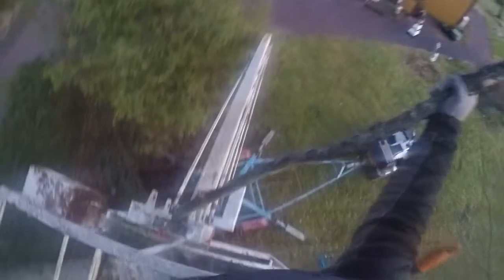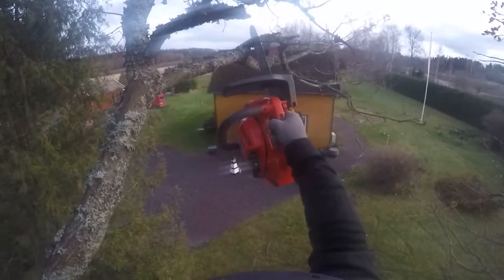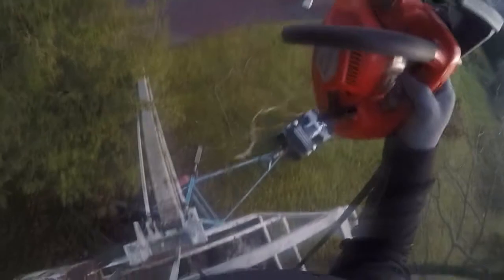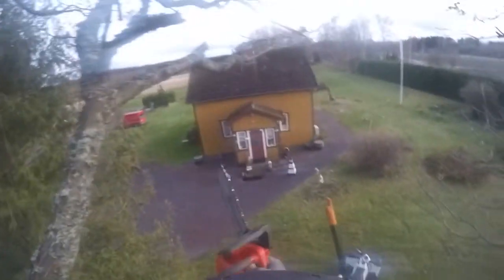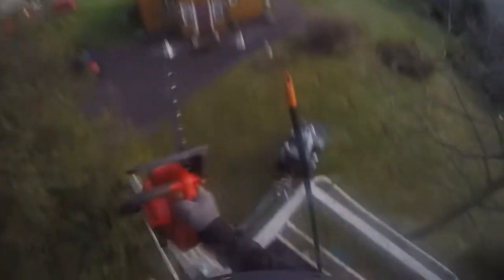Hello guys, gonna be doing a little bit of voiceover here on this video. Sorry for the camera — didn't know that I had some fog inside the GoPro lens before I started editing this film. Sorry for that.